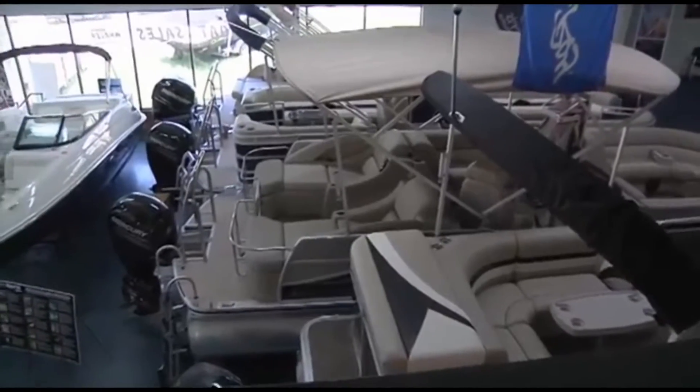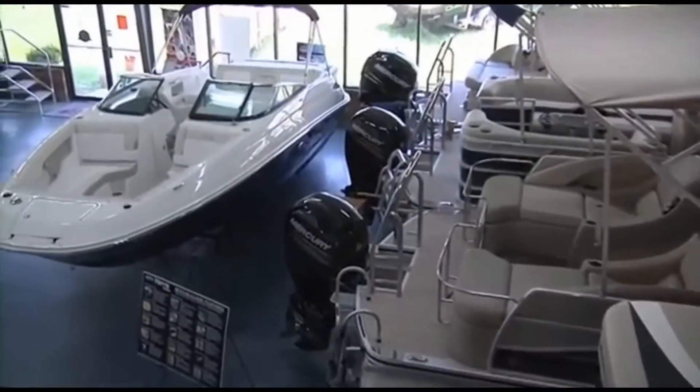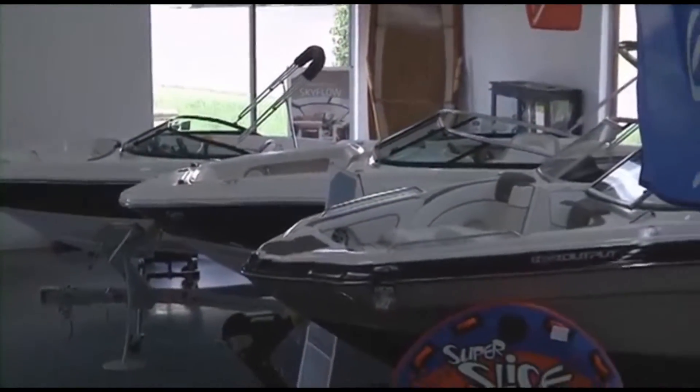We have the largest selection of new, used, and brokerage boats, pontoons, cruisers, and yachts in the southeast, with over $15 million in inventory and 300-plus boats available for you to choose from.